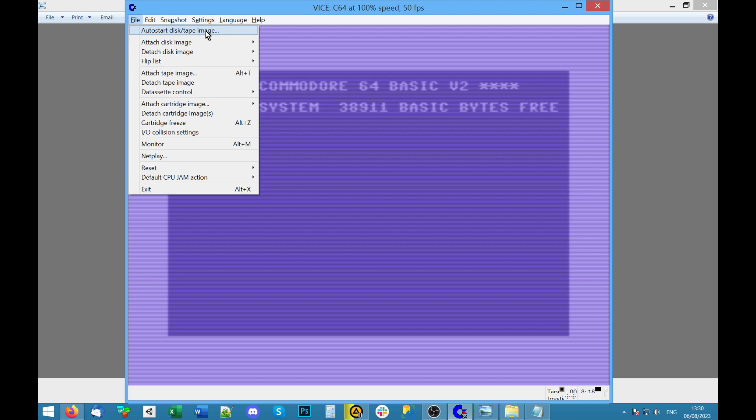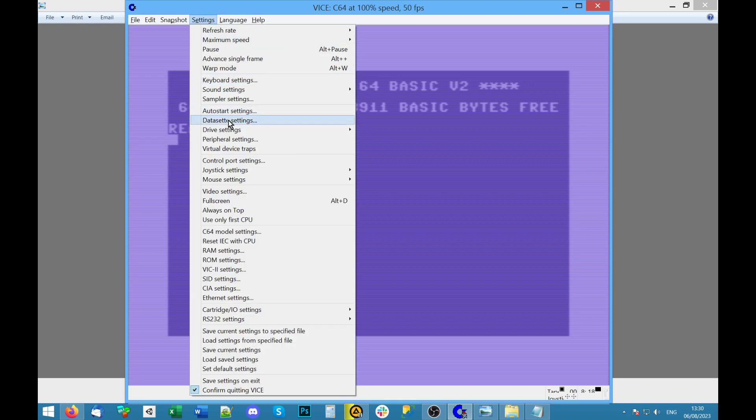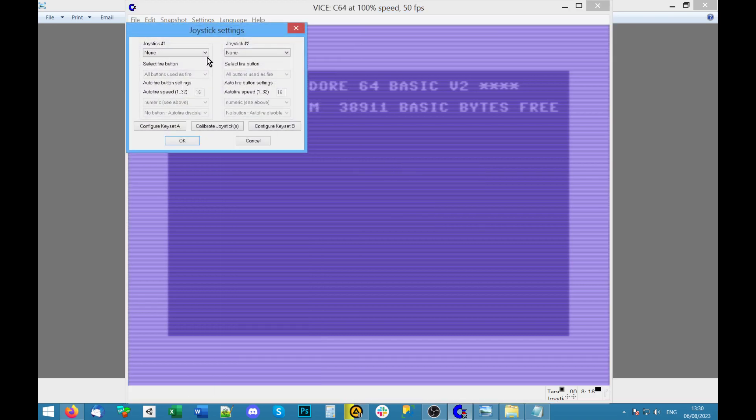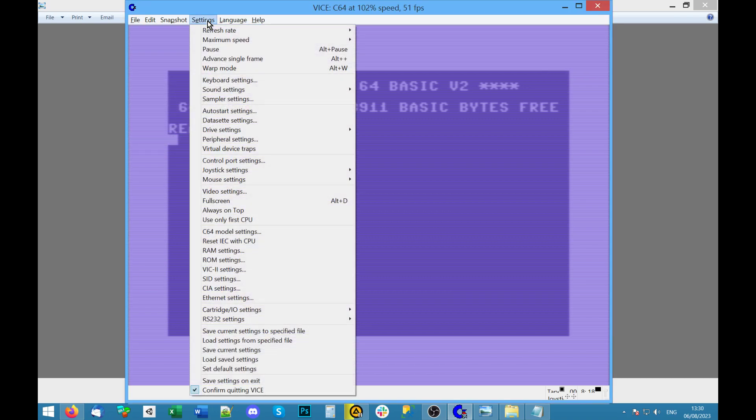Before we start, I've got a USB joystick plugged in. You might be able to hear this — it's a micro-switched Competition Pro sort of clone. It's a pretty decent old school joystick, not analog at all. In settings I've got it set up — good job I checked — joystick port 2, Speed Link Competition Pro. Most games are port 2, some are port 1.